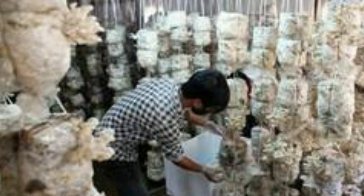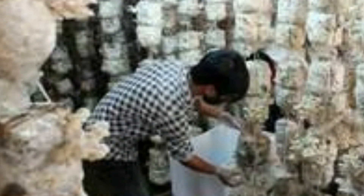Do I need a dark room to cultivate mushrooms? No, you don't need a dark room. All you need is a clean, hygienic place.